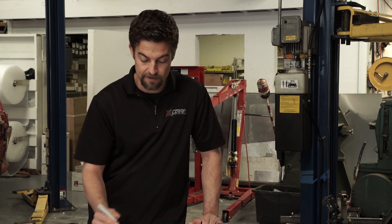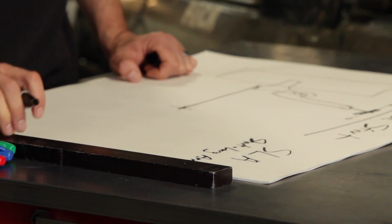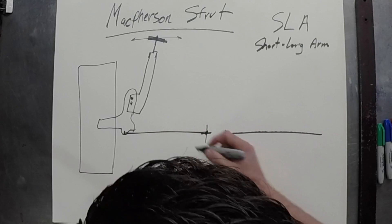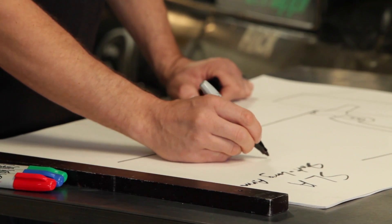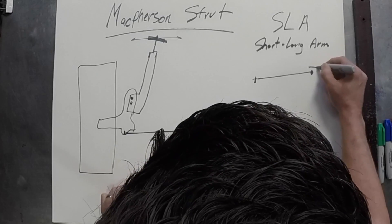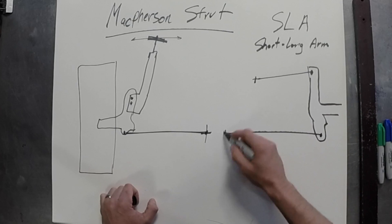Let's draw the SLA — short long arm — on this side to contrast. It's going to have the same lower control arm, very similar, and the spindle, but instead of a strut bolted directly to the spindle, you're going to have another control arm and a ball joint here. So we have a ball joint top and bottom, and then we'd have our spindle — pivot points at the top, bottom, and at both ends.